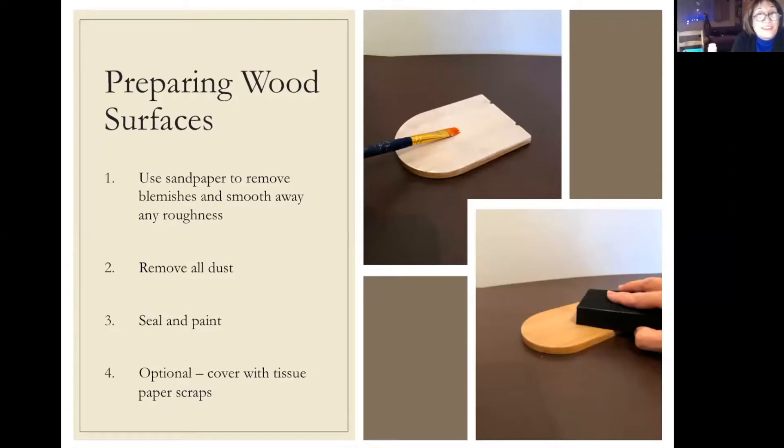When preparing a wood surface, first sand it down. This particular piece in the photo is a bookend that had some varnish on it, so I needed to get as much of that varnish off as possible and make it smooth. Then I removed all the dust and used acrylic paint to seal the wood and give it a background color. There is another option if you don't want to paint it — what I call the shabby chic method, which I'll talk you through a bit later.